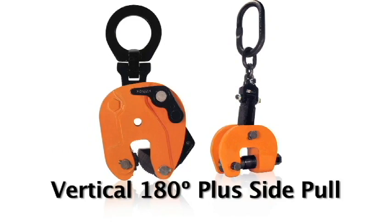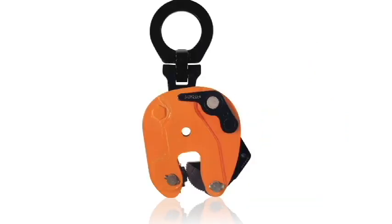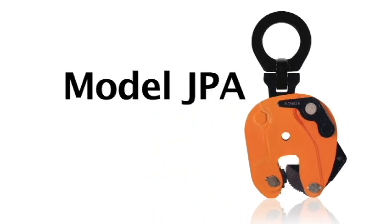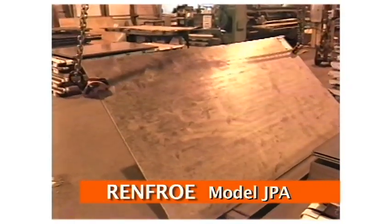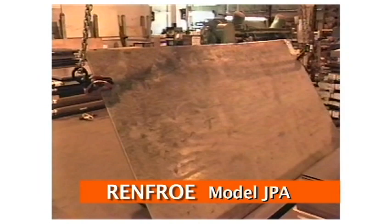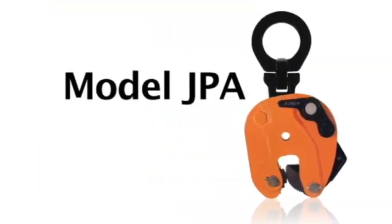In the Vertical Plus 180 Side Pull category, there are two clamps: JPA and SCPA. The JPA model is a lifting-turning clamp capable of turning a single plate member from horizontal to vertical, then to a horizontal position back through a 180-degree arc. It incorporates a push-button auxiliary lock.